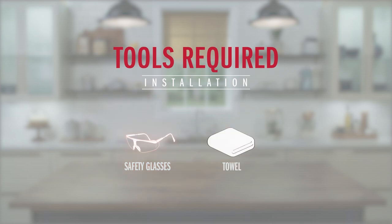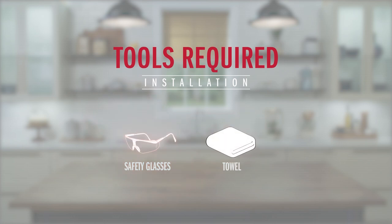Now once you've checked off all the requirements, you're ready. And more great news — you don't need any tools, and I bet we can get it done in under five minutes. So grab a pair of safety glasses and a small towel for some light water cleanup, and let's get started.